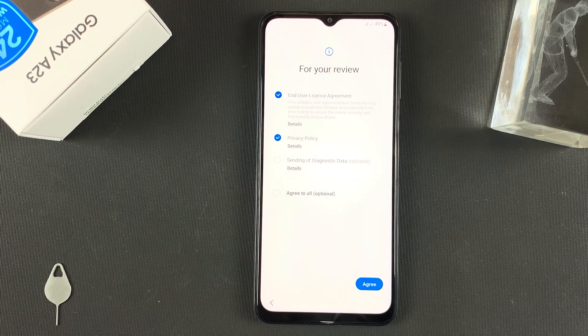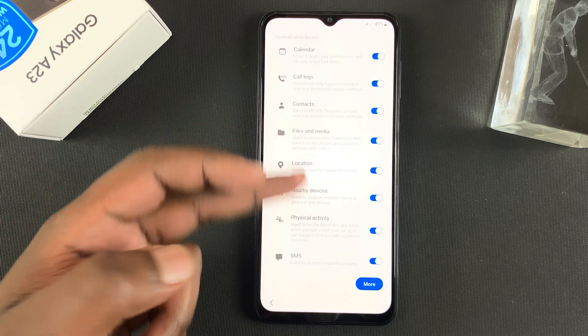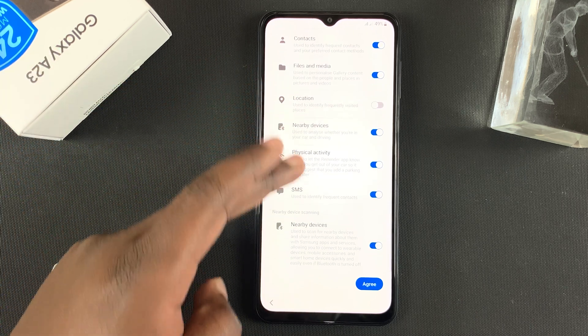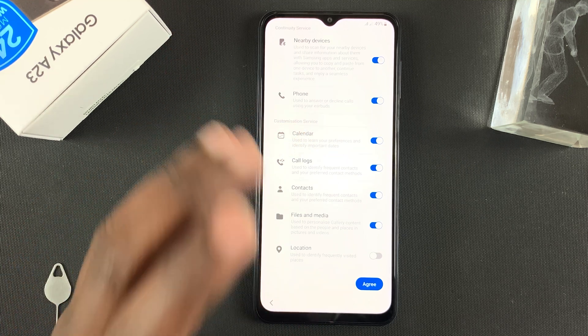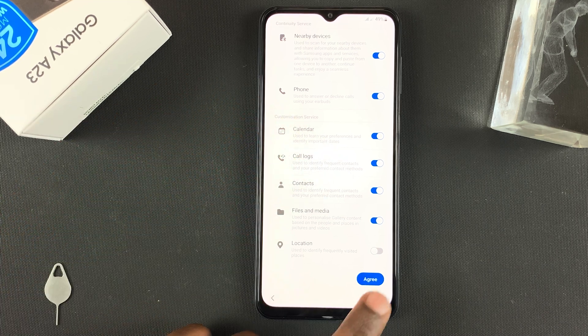Tap on Agree, and it will show you all the default permissions that are enabled. You can disable the ones you don't want — for instance, if you want to disable location or nearby devices, you can do that. This is all stuff you can change inside the operating system, so change what you need and then tap on Agree.